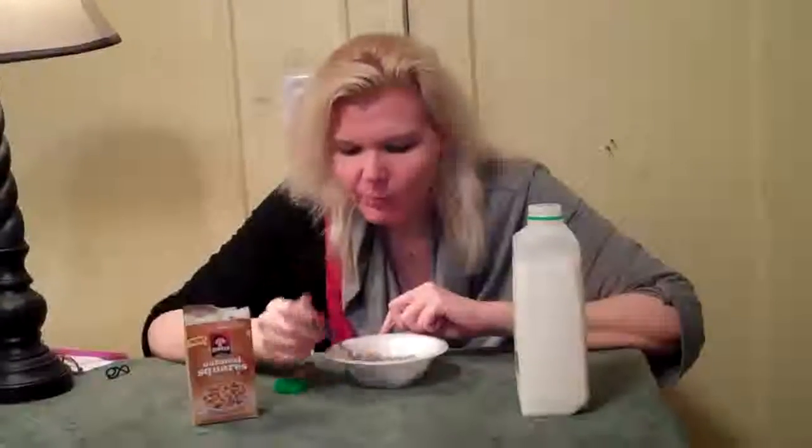It tastes really good, I like it. Some fiber is really gross, but this is nice. It's very sweet, but not too sweet. It's really good.